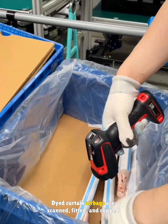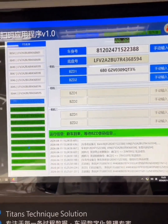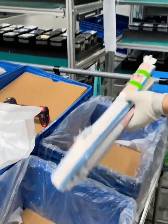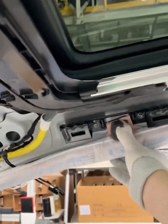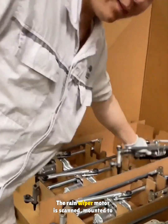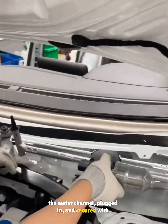Side curtain airbags are scanned, fitted, and clipped into the body openings. The rain wiper motor is scanned, mounted to the water channel, plugged in, and secured with three bolts.